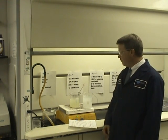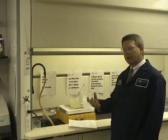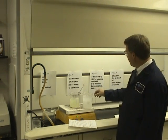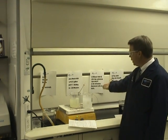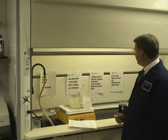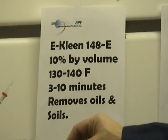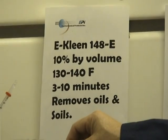Welcome to EPI's Altablack 400 demonstration. The first step in the Altablack 400 process is cleaning the part. EPI has many different cleaners. The cleaner here is our eClean 140AD, which is used at 10% by volume, 130 to 140 degrees, 3 to 10 minutes. This removes all the oils, soils, and fingerprints off your parts.